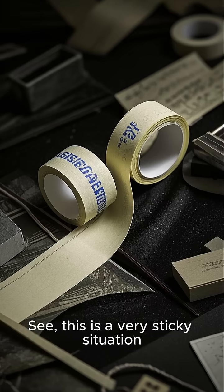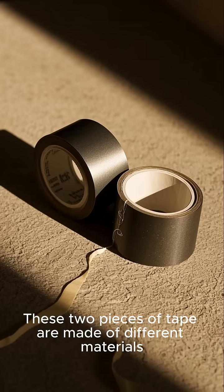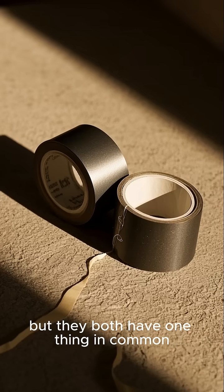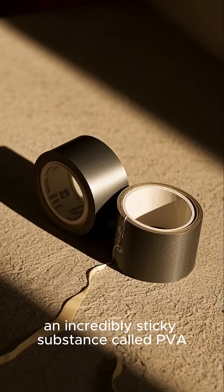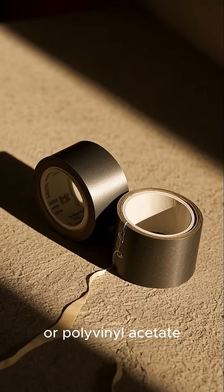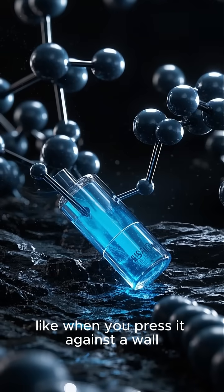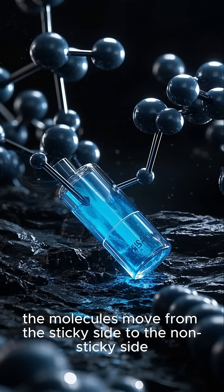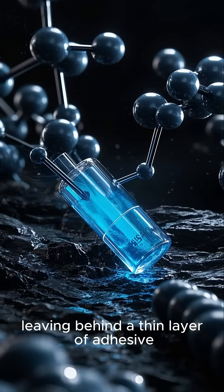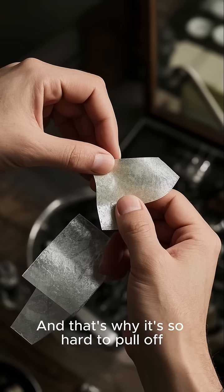This is a very sticky situation. These two pieces of tape are made of different materials, but they both have one thing in common — an incredibly sticky substance called PVA or polyvinyl acetate. When you apply pressure to the tape, like when you press it against a wall, the molecules move from the sticky side to the non-sticky side, leaving behind a thin layer of adhesive. And that's why it's so hard to pull off.